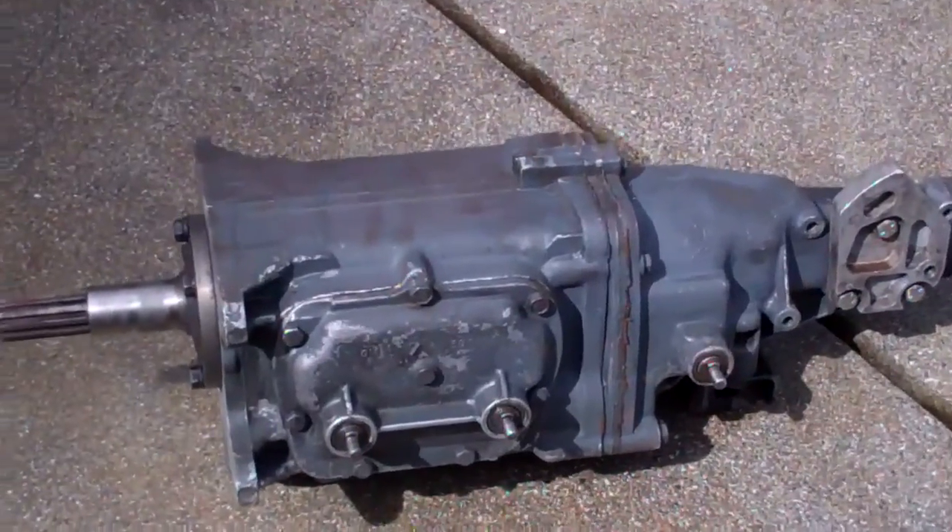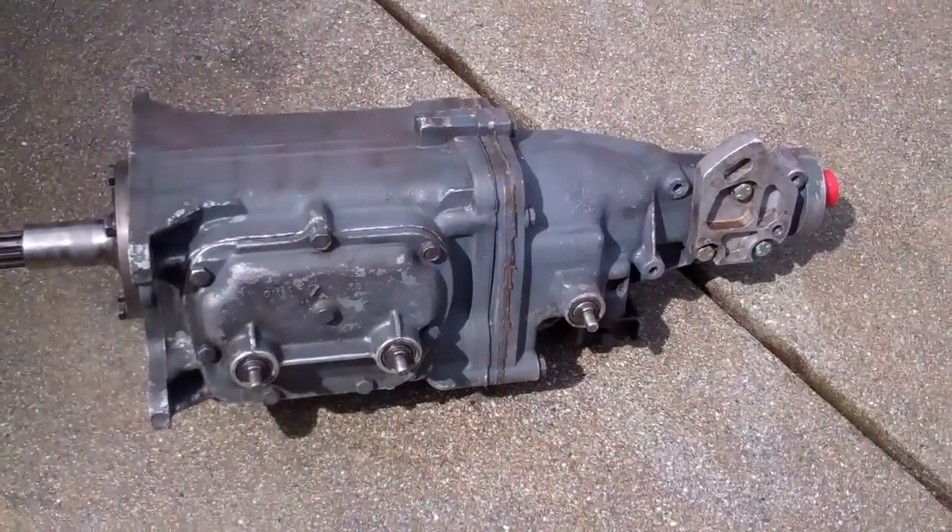I got the 4-speed all cleaned up. Now I'll bolt the shifter to it and get the linkage all adjusted right.